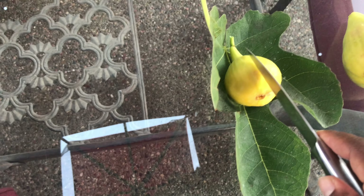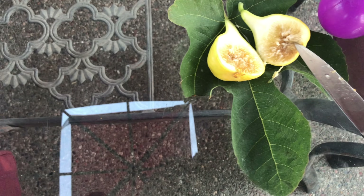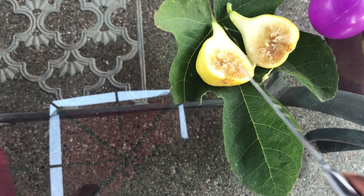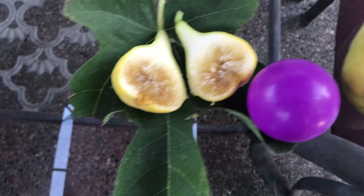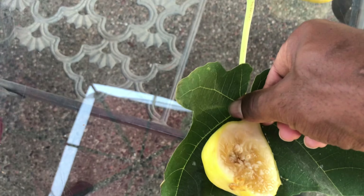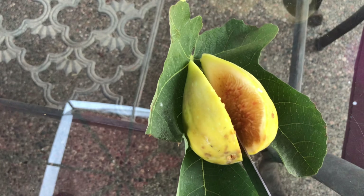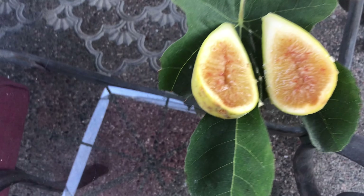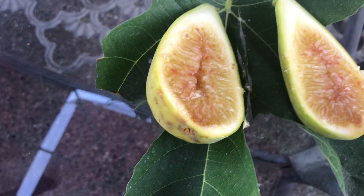We'll start with this huge one, see what they look like on the inside, see if it's spoiled. Oh wow, look at the flowers - nice. Oh wow, look how big it is. Now let's see what the Yellow Long Neck looks like. Huge - oh wow, look at all that. The chickens are gonna love it. It's got a little bit of red on the inside. I don't know what that is, but it looks real good and juicy.